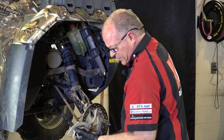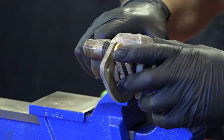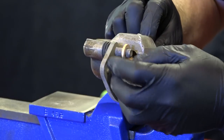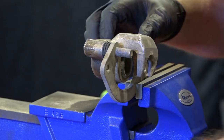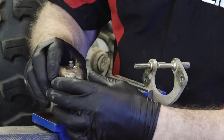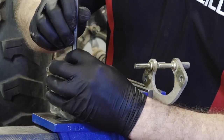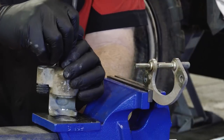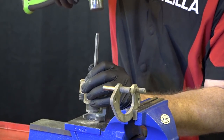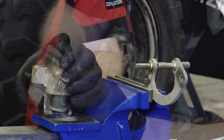Let's head over to the teardown bench and get this pulled apart. We've got it over on our teardown bench — the vise makes it a little bit easier to deal with. Now you can push the piston all the way in and remove your pads. Next, slide it off of the carrier. To get the piston out, just use a punch, put it straight through where your banjo bolt was, and gently tap it out. Just like that.